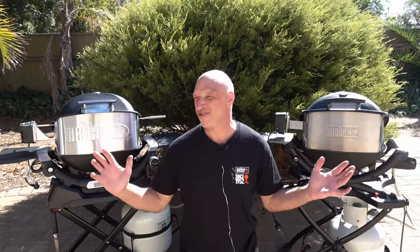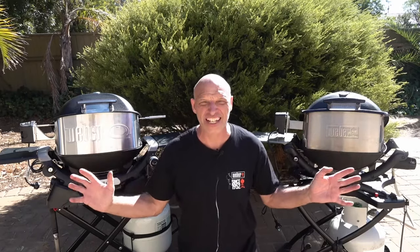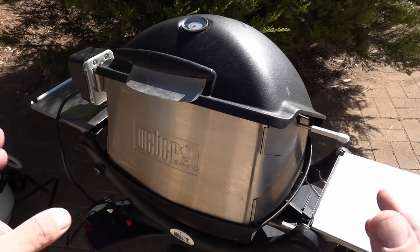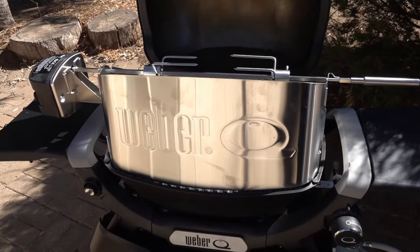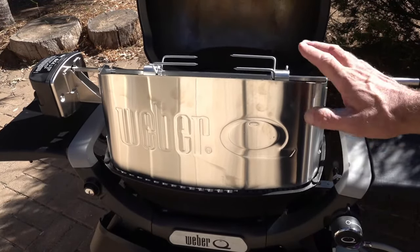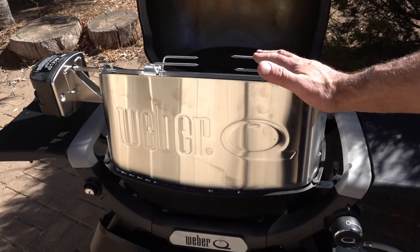All right, so we've got both rotisserie systems set up, so let's jump in and have a look at the differences that Weber have made. Looking at the original system, it was quite a snug fit with the shroud. On the new one, it is a little bit raised, so you can see there's a little bit of raise there — I think that's the weight of the actual motor. Once you've got your chicken on there or your roast, I think that will hold it down.